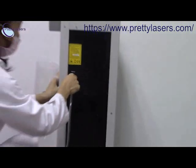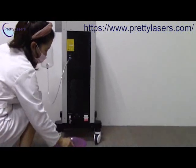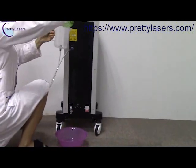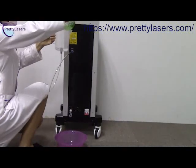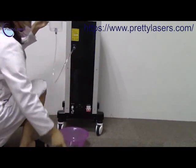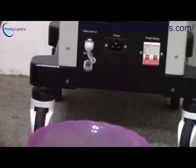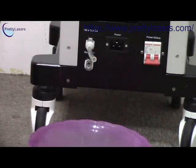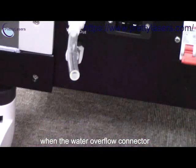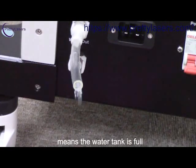Now we insert and then add the water. If the water is full inside, it will come out from the water flow hole. You will see the water is coming out.